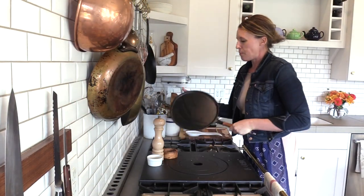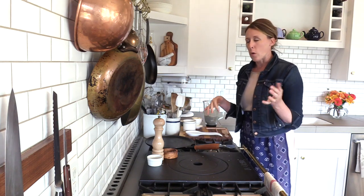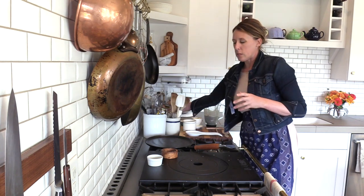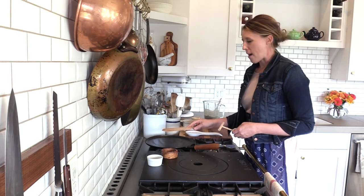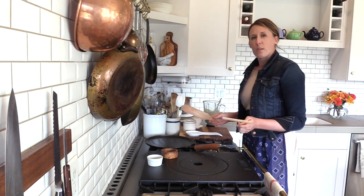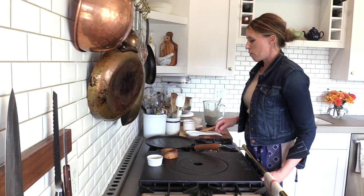So we have our crepe pan. I've attempted to make crepes in a cast iron skillet and been successful every once in a while, but the sides are too high, which makes it difficult to flip. There is a reason why the crepe pan has lower sides — so you can easily flip it. I recommend having the proper tools: a spatula to get underneath and flip the crepe, and a spreader to spread it evenly on the pan. I want to put the pan to medium heat.